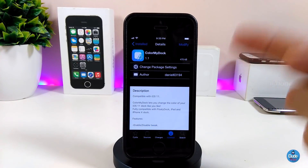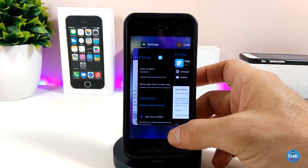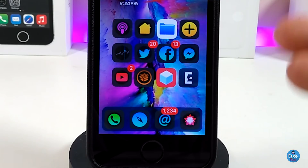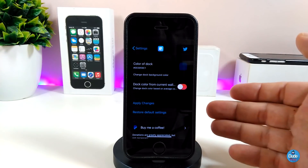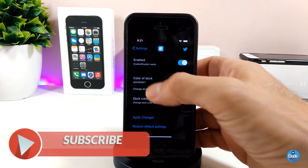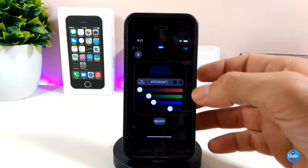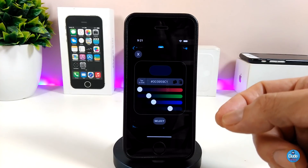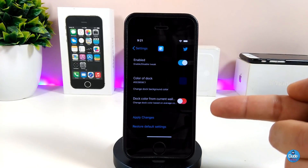The first tweak is called Color My Dock. It's really beautiful if you want to bring any kind of color you like to your dock. If I want to jump under the settings to talk about most of the things here — first, go ahead and enable the tweak. Then under Color My Dock, simply tap on any color and you can pick it up from there, and choose your color.